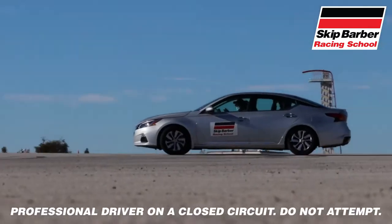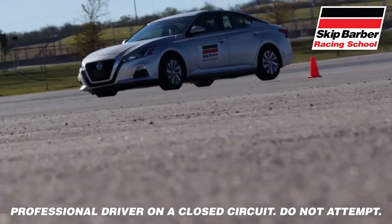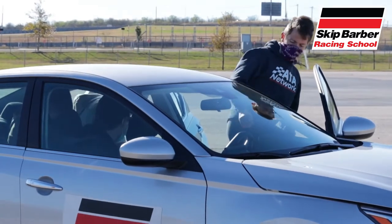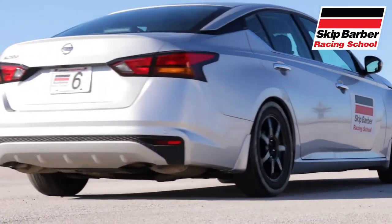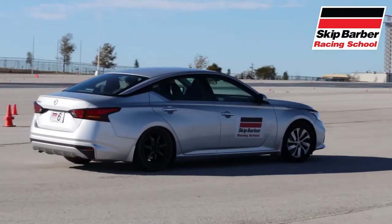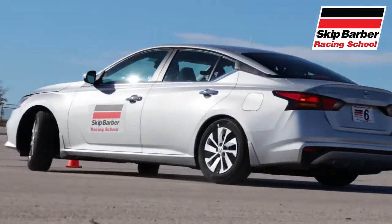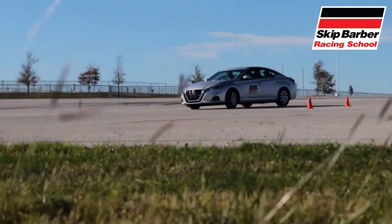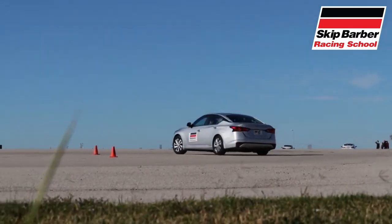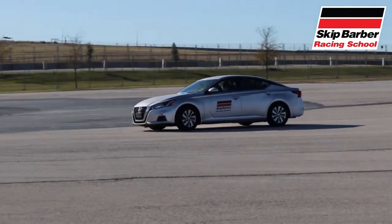I should also mention that all of these exercises were done with professional guidance in a closed circuit, so please don't try this at home. As you can see, the rear of the car would step out and the driver had to correct the skid and keep the car going in the path of the circle. This was also a great exercise to get the racer inside awake and ready to go for the rest of the school.